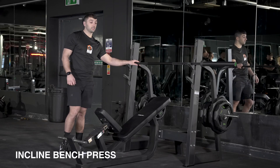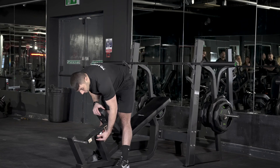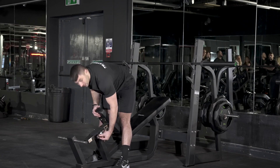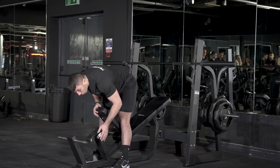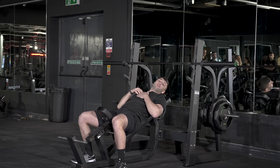Here we've got the incline bench press, which is predominantly going to be working the top of your chest muscles. First things first, you want to be changing the seat using this clip here — you can move it up and down — and you want to find a setting so that the bar is directly above your eyes.